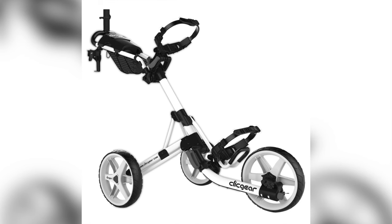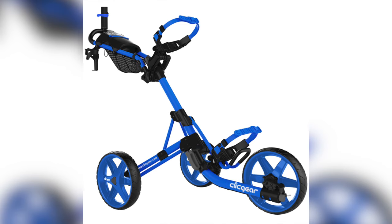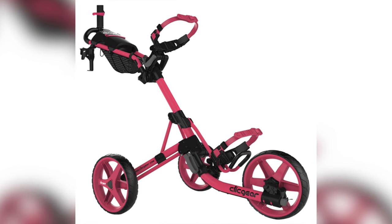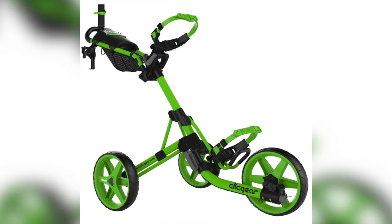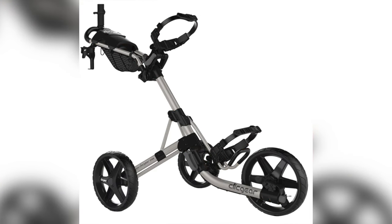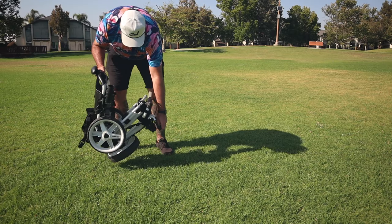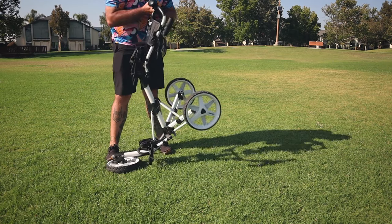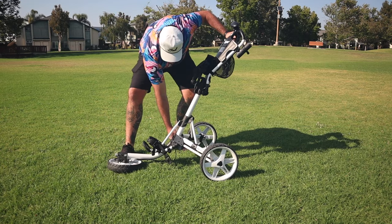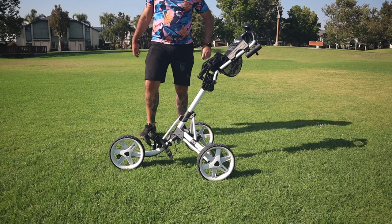This cart also comes in numerous different colors. As you can see here, I've displayed a few of them — I just got a classic white because I'm a big fan of that clean, fresh look. Overall, my opinion on this cart over the last six months has been very solid — very durable and sturdy. Once you get the hang of it, you can fold it up in just seconds. It doesn't take too long to figure out, and once you use it regularly it just becomes second nature.